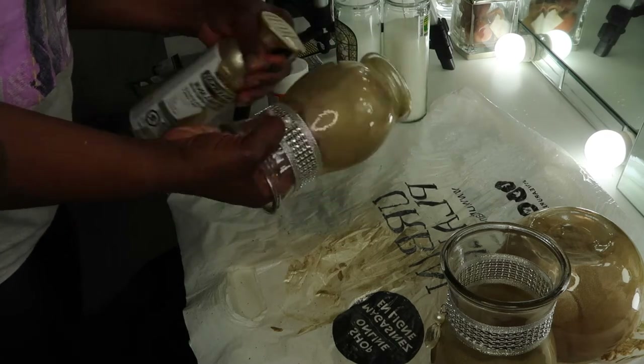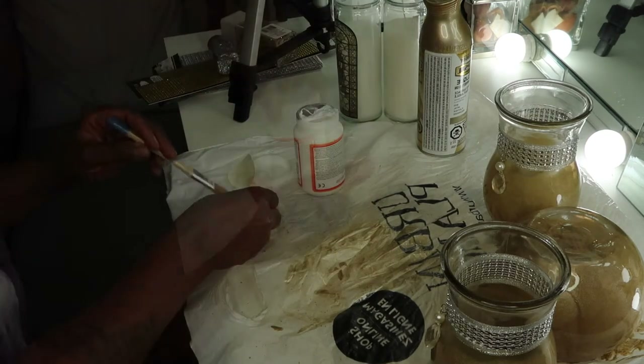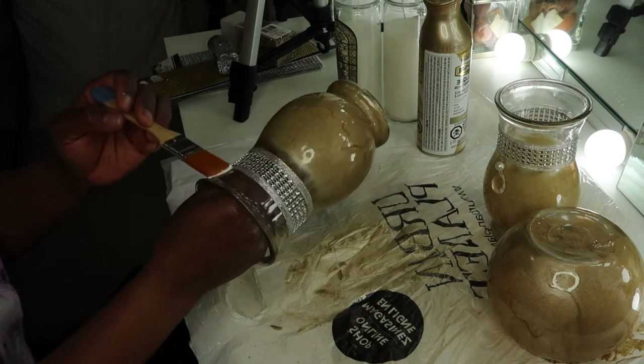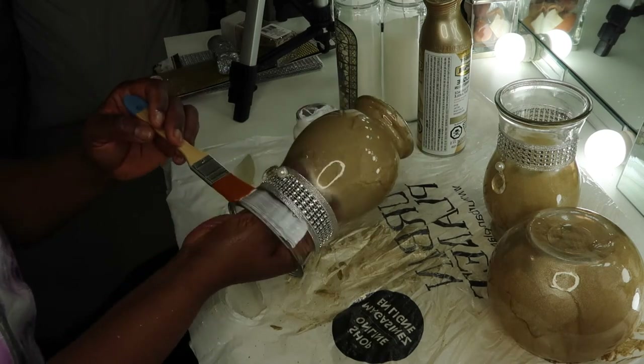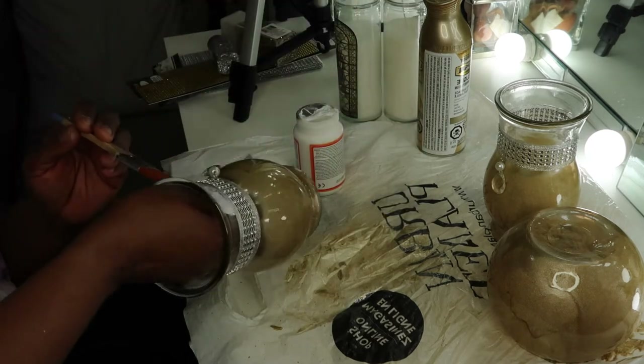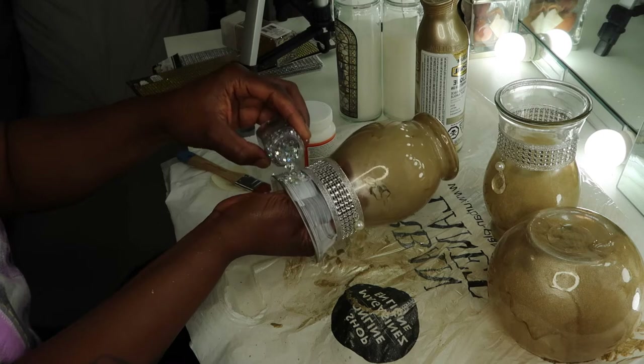I'm not a professional in any way — this is just something that I came up with and decided to try. So now I am using Mod Podge, right there like so, and then I'm going to add in my sparkles.